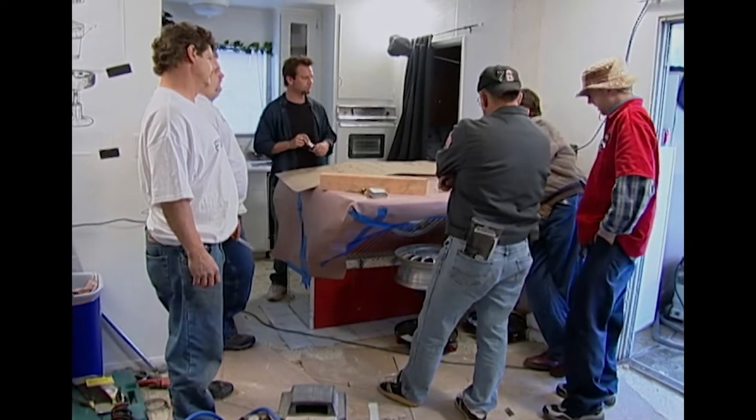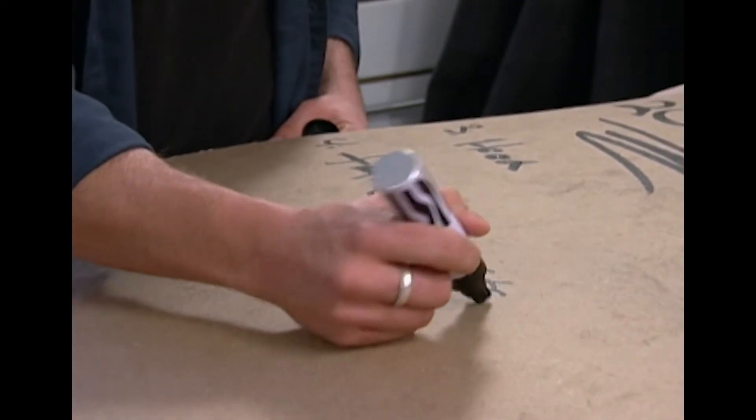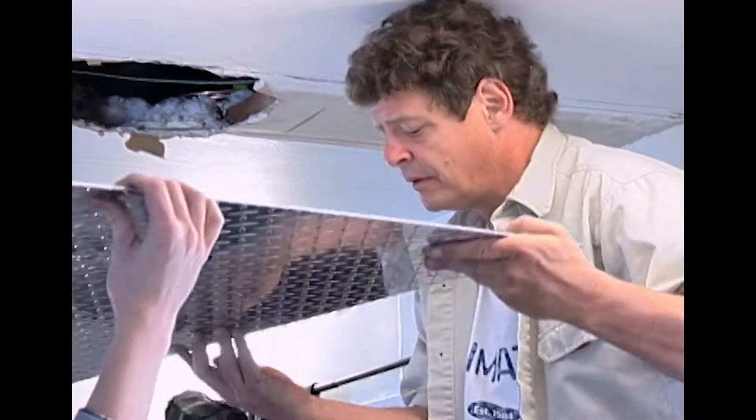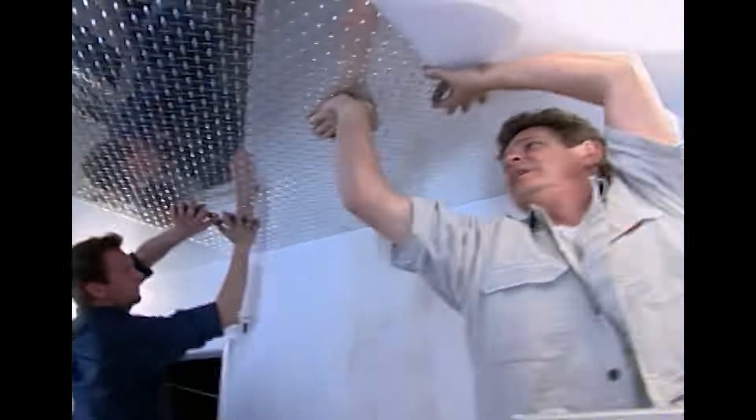So what we're going to do now is make a list of the things that we need to get done. Four rooms to remodel and not one anywhere near completion. Feeling the crunch, Steve jumps in to help Mike and Kurt hang a mounting plate for the vent hood.